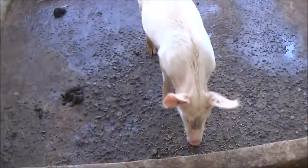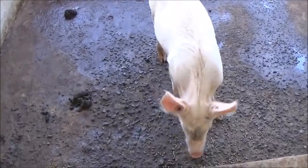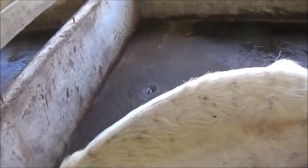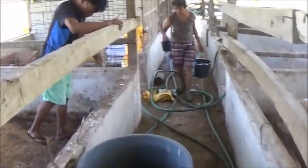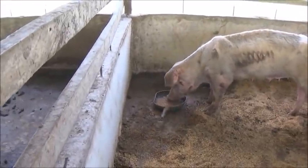Her head's almost the right size but her body's about half as big as it should be. How are you doing, hon? You're liking that feed too, huh? Aren't you? Yeah, you are. She's still eating like she's not playing around.